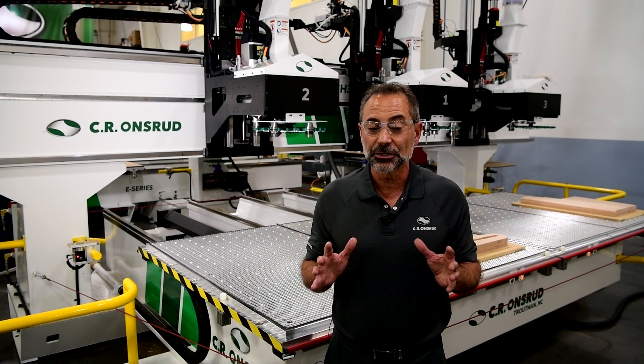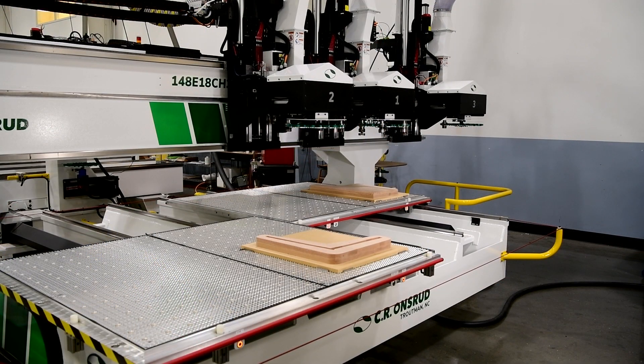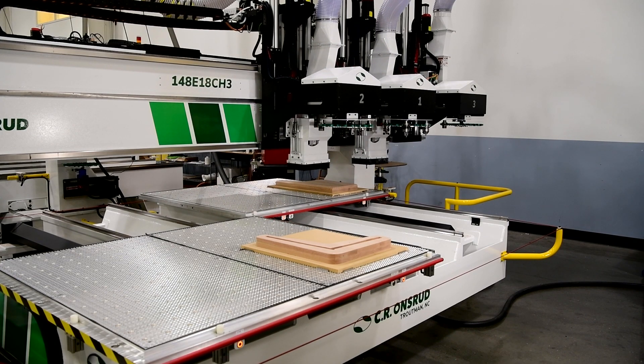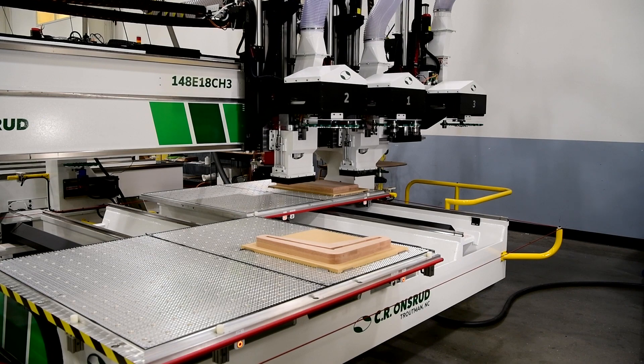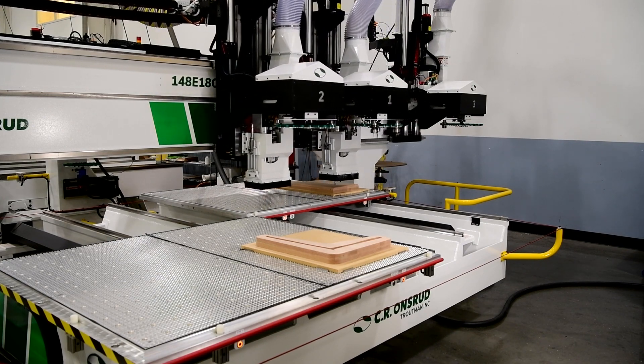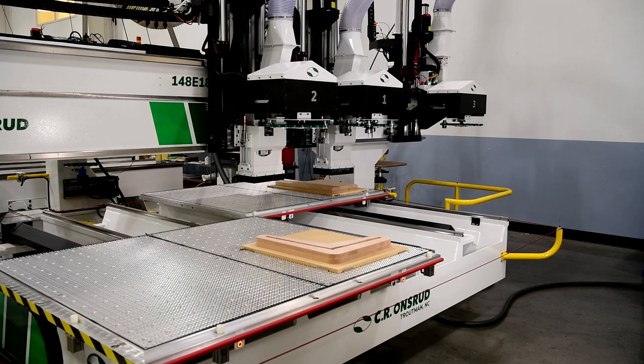For their application, we've configured this machine with three spindle heads. To keep high production flowing, two of the heads will be simultaneously cutting parts on each of the twin tables and also performing pendulum processing — a technique where you safely load or unload one table while machining is performed on the other.